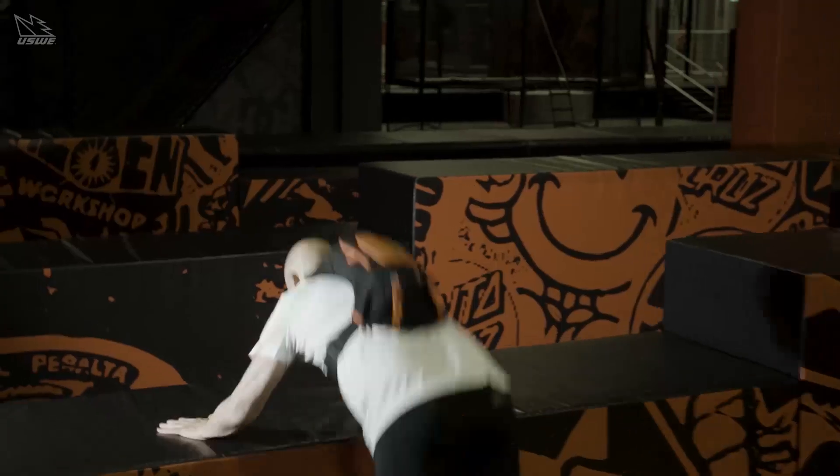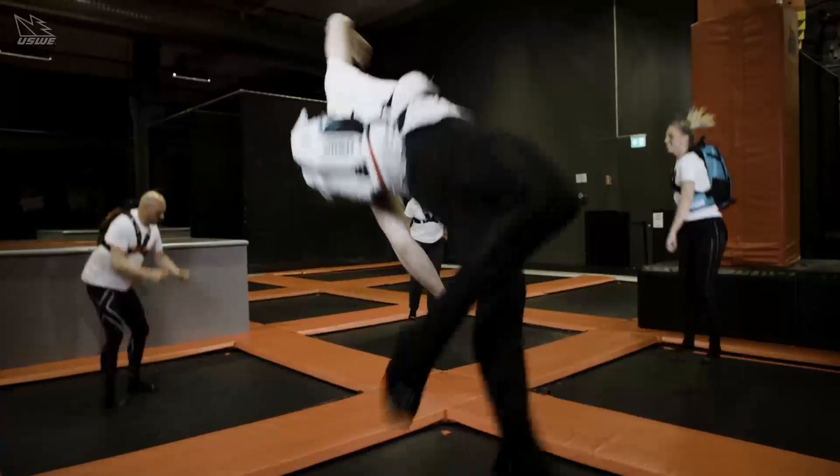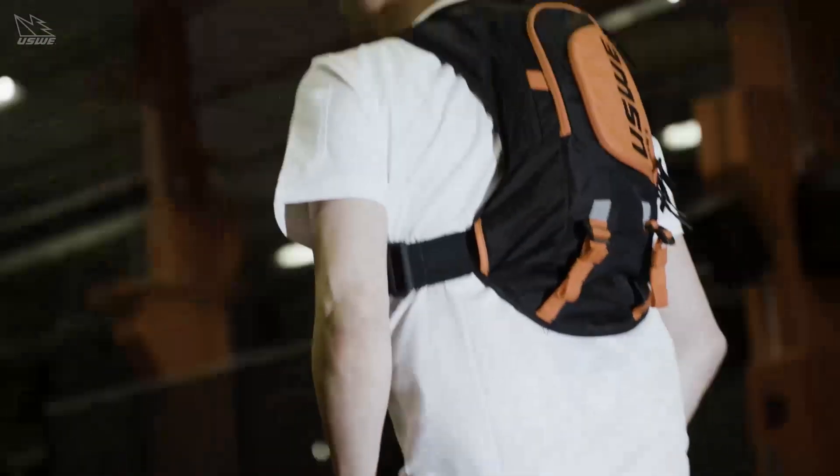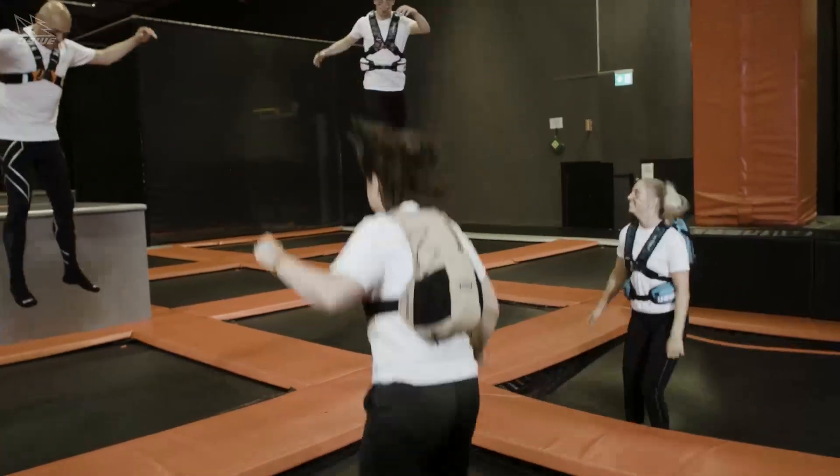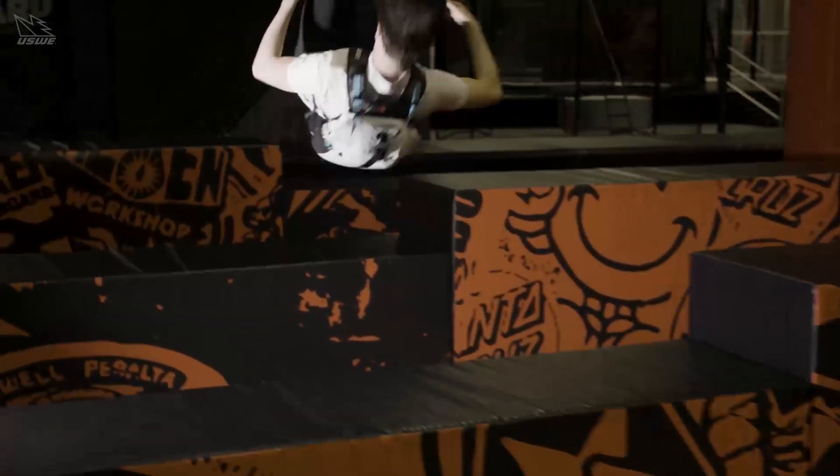This time, we selected some folks from our enthusiastic customer service team to do the bounce test of our packs in a trampoline park. They tested our MDM-1 harness system on our smaller hydration packs, and the MDM-2 system that we use on all our larger packs.